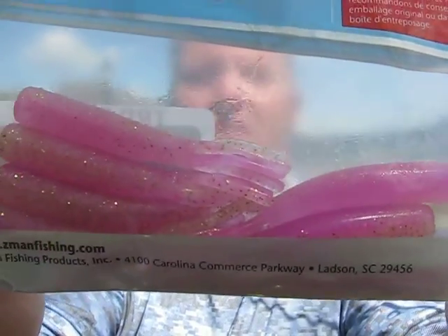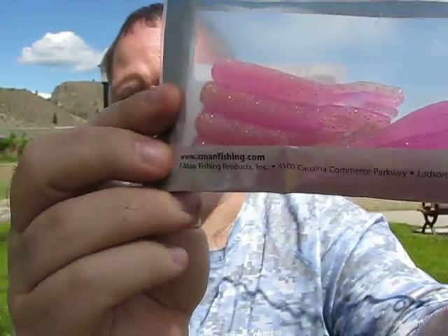Moving on - as I mentioned with the ned rigs, there are other types. This here is the Z-Man TRD Tickler. The color is Laguna Shrimp, which is pink. Pink is so easy to see in the water - you can't miss it. Bass will hit anything as I mentioned, but pink is a not-well-known color that you should look into.